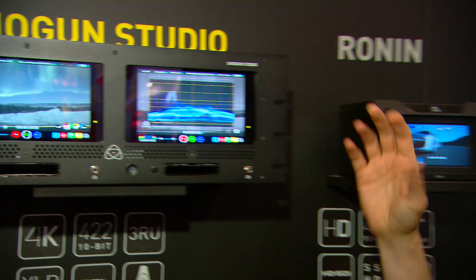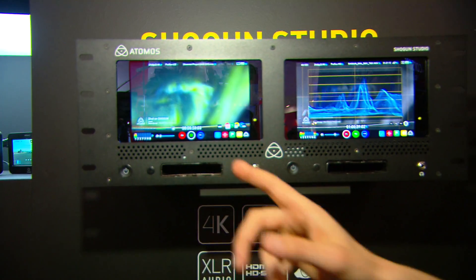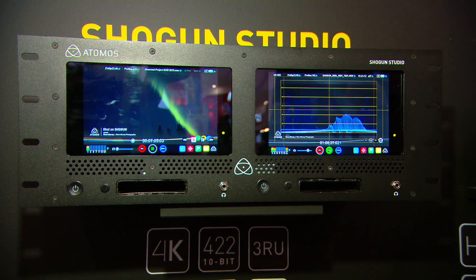What you're going to get is all the flexibility of the Shogun in a rack environment — two channels with 7-inch screens, as per the Shogun, but it'll let you do multi-resolution, multi-codec recording. So you could do 4K on one channel and HD out for a client on the other, or ProRes recording on one and DNX HR on the other. We're going to add heaps more functionality to make it really flexible 4K and HD recording in a rack environment. That's the Shogun Studio, expected to ship Q3–Q4 this year.